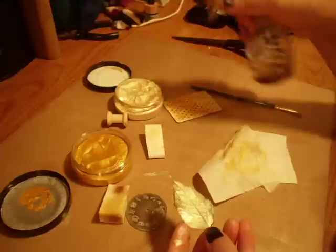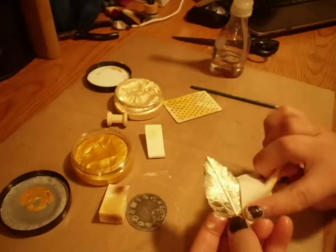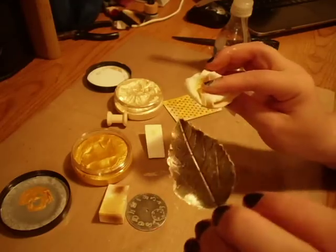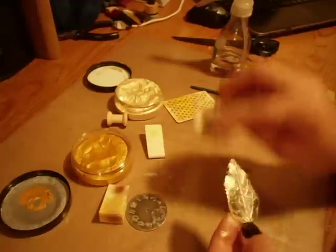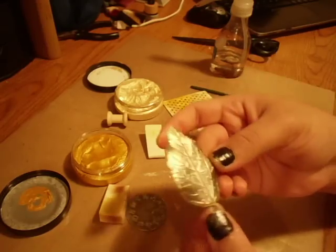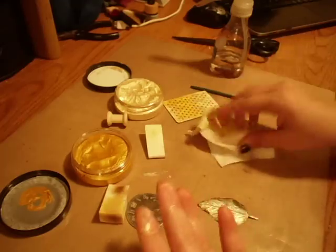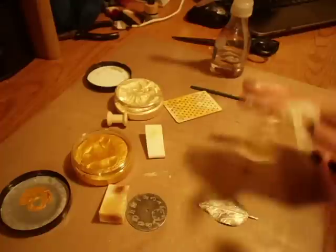I'm going to spray some water on this one. I don't want this one to go back to its original color, which is like a bronze — I still want this one to be silver, so I'm not going to wipe it all off. And it wipes right off.